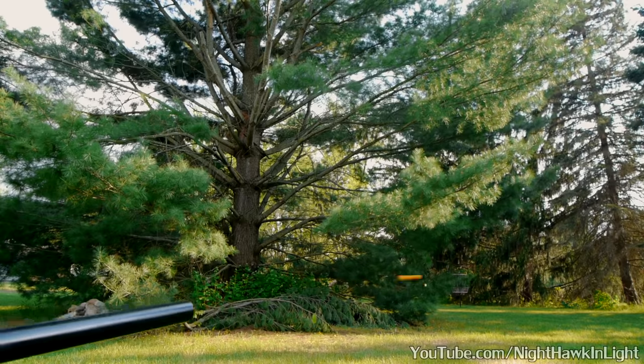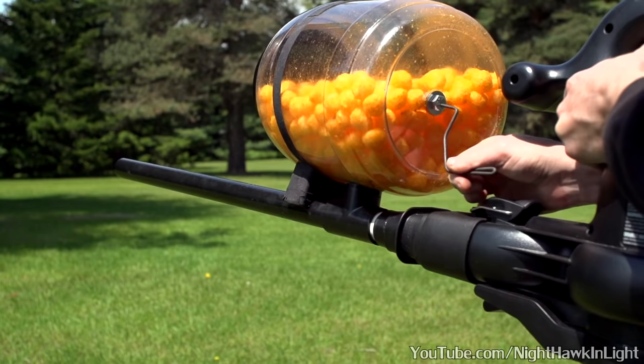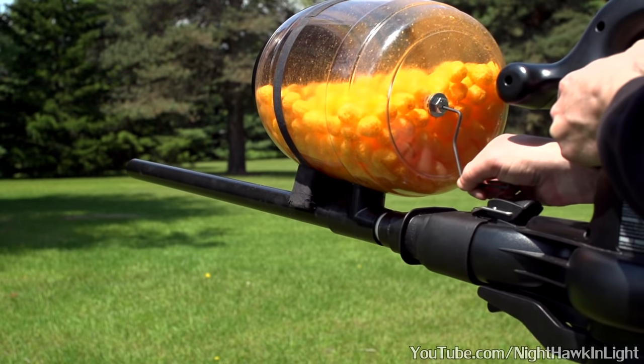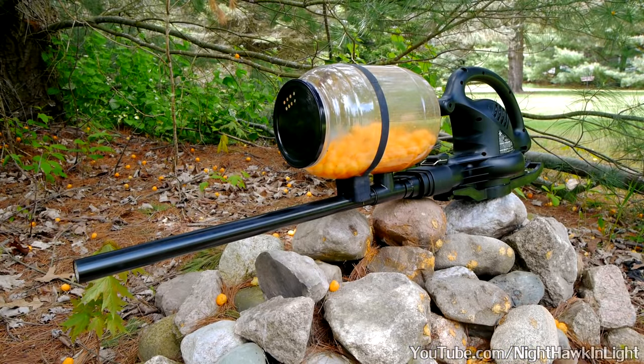The barrel is the part of this project that required careful design. Feeding the cheeseball ammunition into the blower's high-pressure jet of air isn't as simple a task as you might imagine. It requires a little bit of thinking in the realm of fluid dynamics.